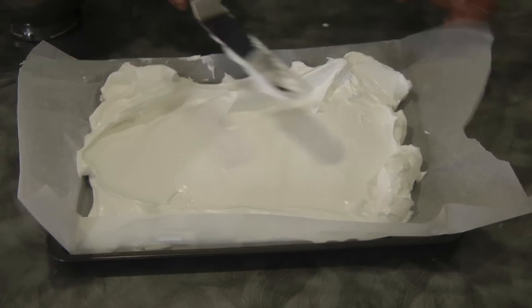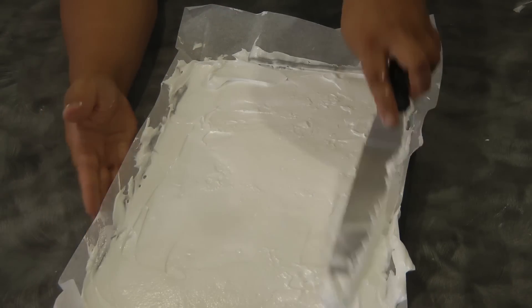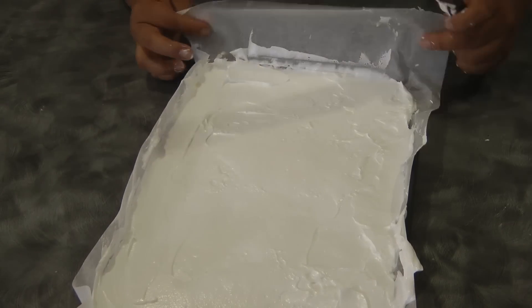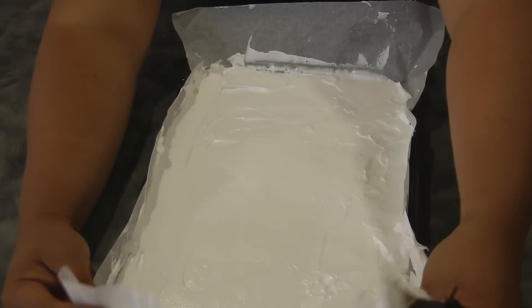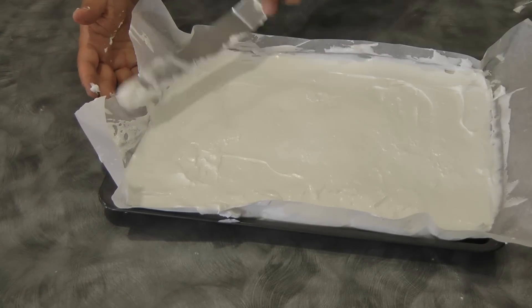Then we will bake this in a preheated oven at 175 degrees Celsius for about 12 to 15 minutes, or until the top is brown. I'll show you when it's done.